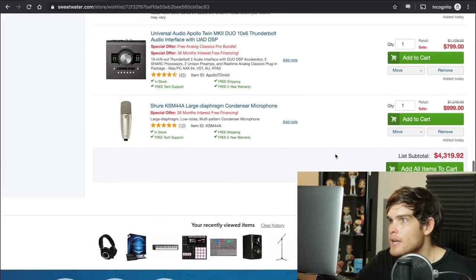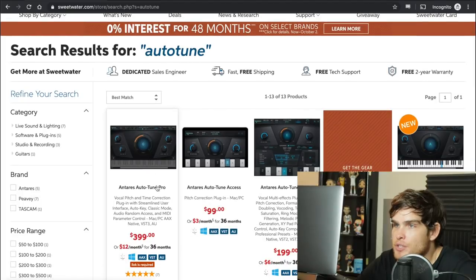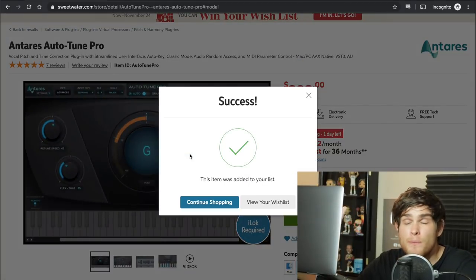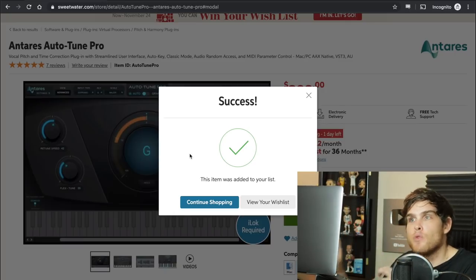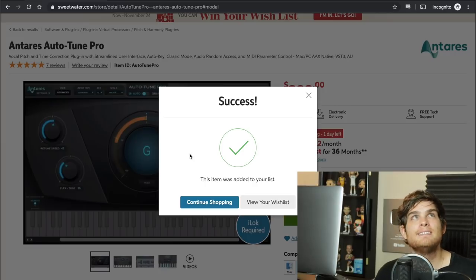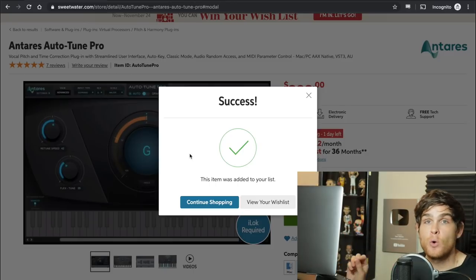We're at $4,319 — getting close. Now, here's some controversy: we are going to add Auto-Tune, and there's nothing you can say to pull me away from that. We're going to add the pro Auto-Tune so you can do whatever you want with it. This lets you do the Cher sound, the Kanye West sound — but you can also just use it for subtle tuning. At this point our ears are tuned to Auto-Tune, and most recordings in modern contemporary music have some sort of pitch or time correction. Just embrace it — it's there to help.